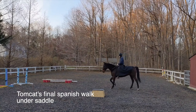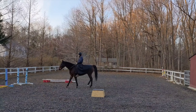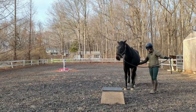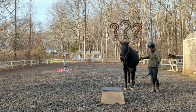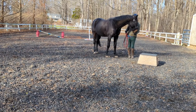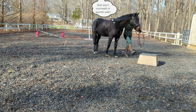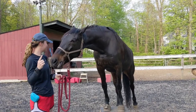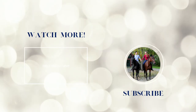A couple of tips. Remember, every horse learns at their own pace. Tomcat learned the Spanish walk in a couple of sessions, while Cricket took a lot of time to become even comfortable with the pedestal. Be patient with your horse even if he's a little slow on the uptake. Be sure to reward the try from your horse — even if it's not perfect, reward any attempt and progress. Finally, keep your training sessions short to keep your horse engaged and to help them avoid frustration or burnout. Remember, it's supposed to be fun for you and your horse. Thanks so much for watching, and if you have any questions, leave a comment below.